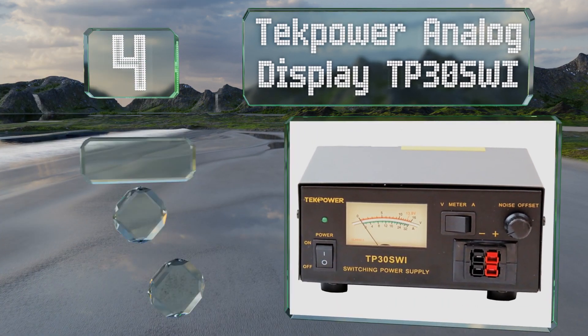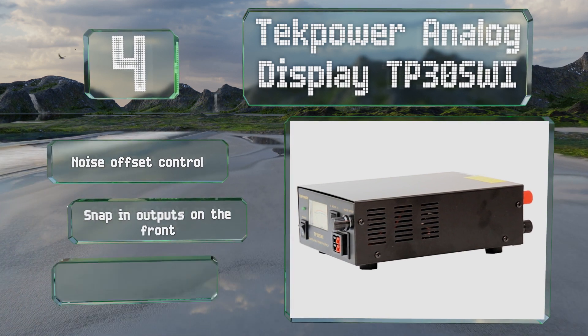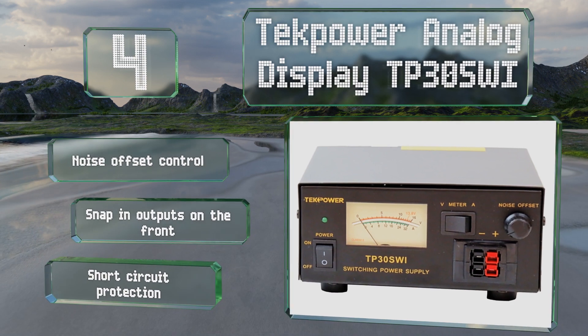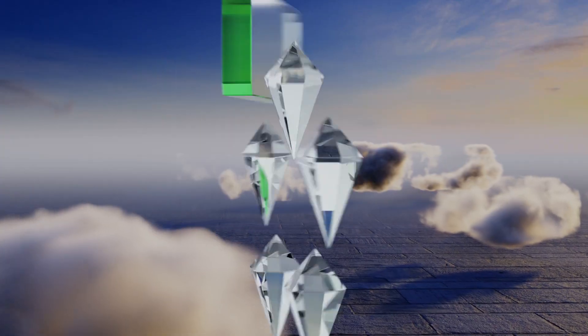At number four, as the name states, the Tech Power Analog Display TP30SWI eschews the digital LCD and LED displays of other models and can add a little vintage flair to your setup. It features noise offset control, snap-in outputs on the front, and short circuit protection.